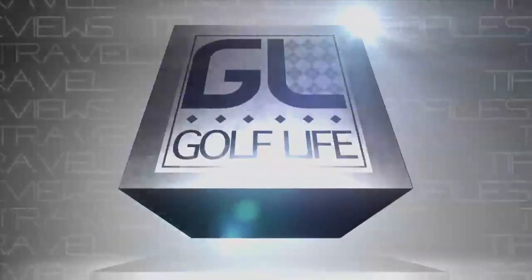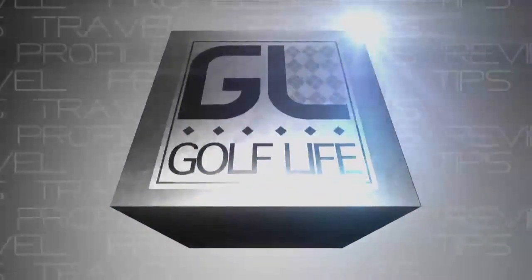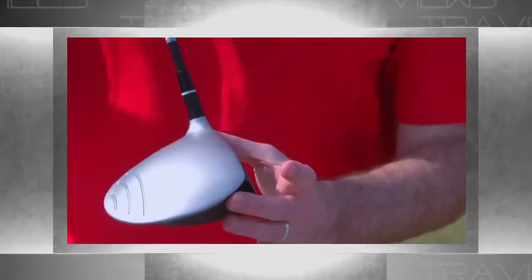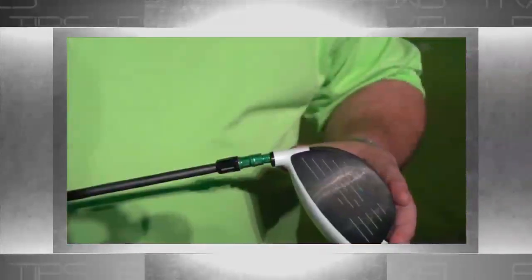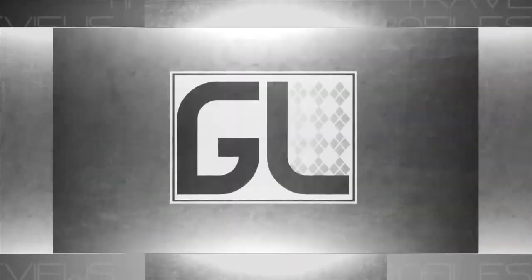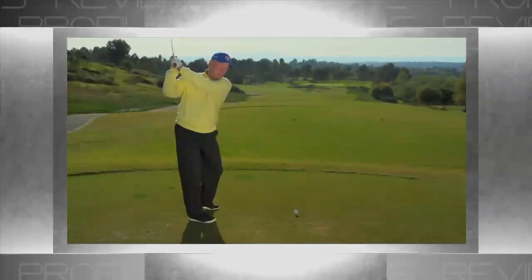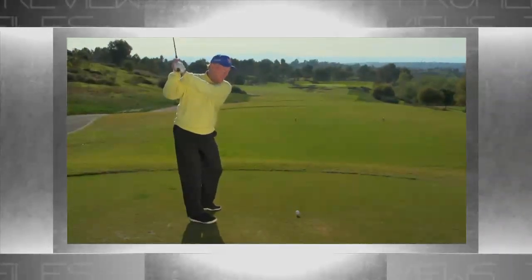Welcome to Golf Life, America's golf magazine for your golf lifestyle. Coming up, we'll bring you some dynamic golf tips from top teachers Dave Pelz and Dean Rynmuth, and our friends from Edwin Watts Golf help you highlight top drivers and wedges so you can play better this season, and take you on a tour of great golf courses in Northern California. Let's get started with your first golf lesson from Top 100 Teacher Dean Rynmuth.